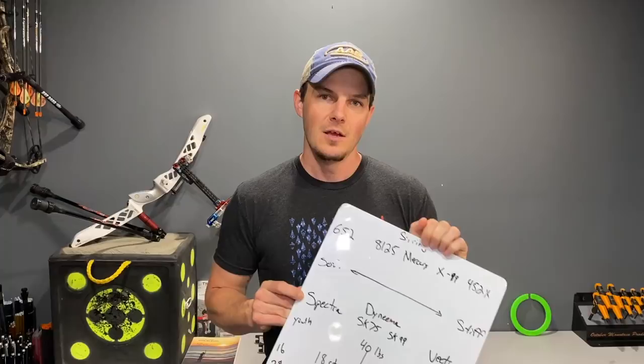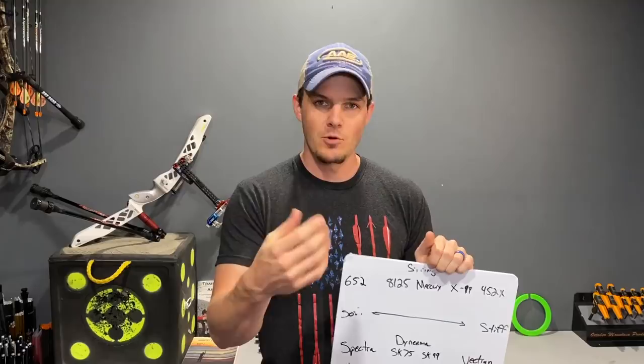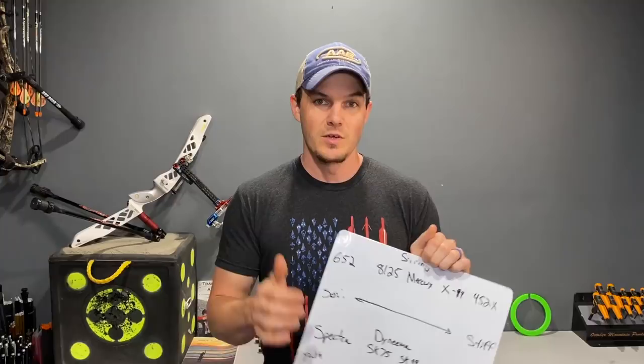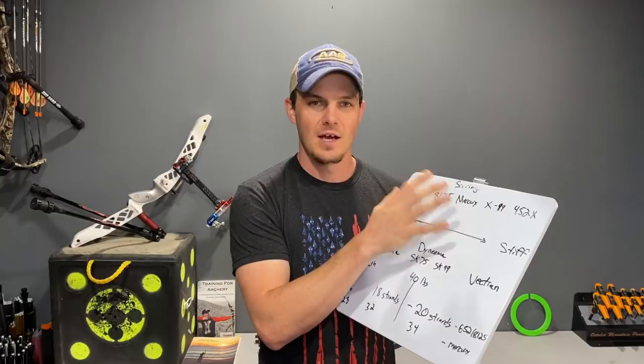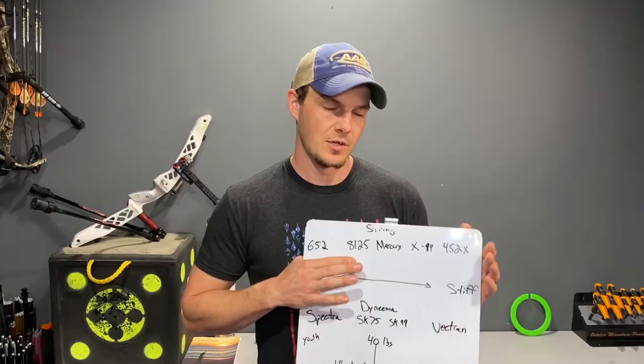You may need to replace your bowstrings a bit more often with Spectra, but I replaced mine at least once to twice a year anyway just from wearing them out. There is also a benefit: Spectra is less susceptible to abrasion, so you'll get less of that fuzziness compared to Dyneema. A Dyneema will fuzz more — you can control that with string wax — but I almost never waxed my strings unless it was going to be pouring rain, just to prevent soaking up extra water. Spectra strings will look better longer. So that's my recommendation on string material types. I really love the 652; 8125 is okay, but 652 changed the way my bows felt entirely, and I really wouldn't go back to 8125 as long as I had the choice.